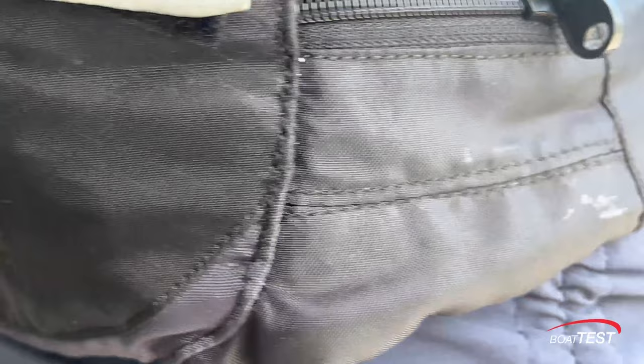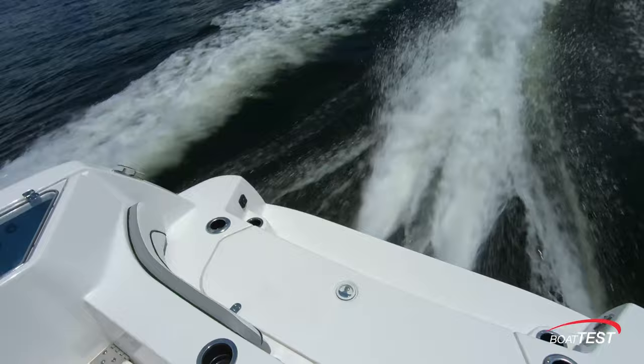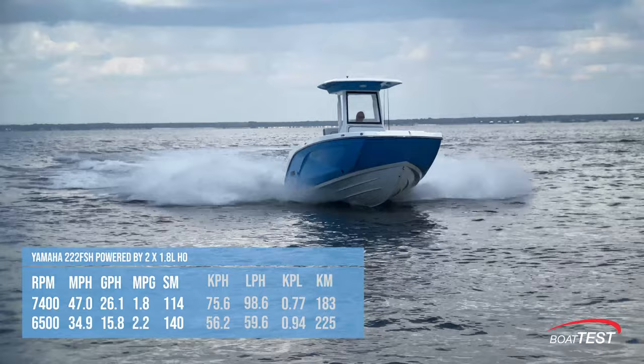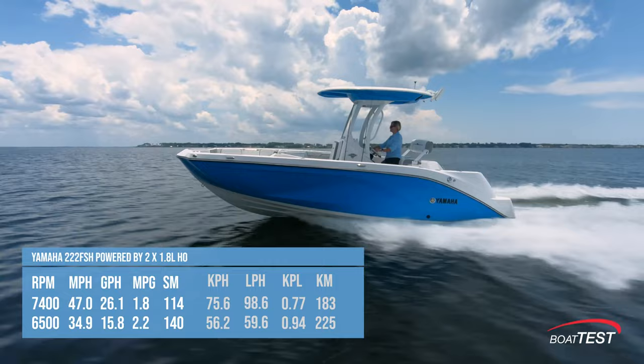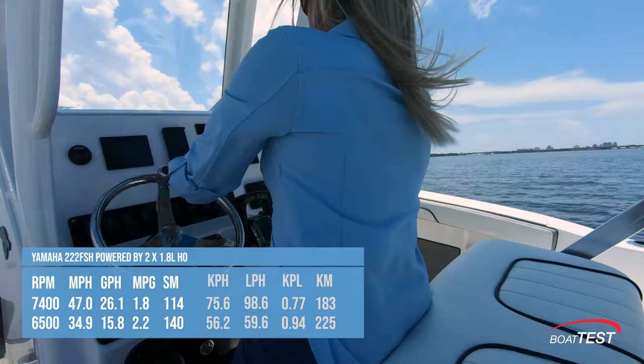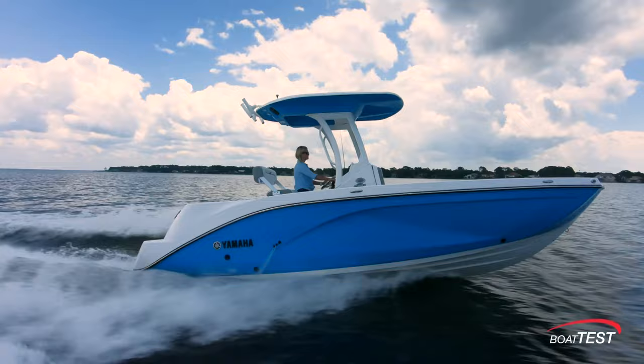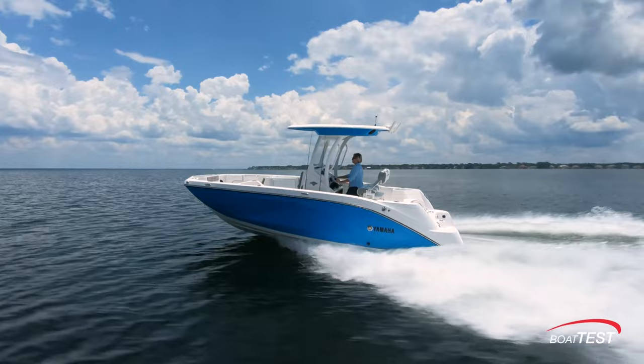Be sure to attach your kill switch lanyard. Hole shot time was lightning fast and we hit 30 miles per hour in five seconds flat. We reached a top speed of 47 miles per hour at 7,400 rpm. Best cruise was recorded at 6,500 rpm where we were going 34.9 miles per hour and got 2.2 miles per gallon for a range of 140 statute miles, while holding back a 10% reserve of the boat's 75-gallon fuel capacity. Keep in mind that these numbers were taken in some slight chop on a hot and muggy afternoon in Florida when performance would be at its poorest.